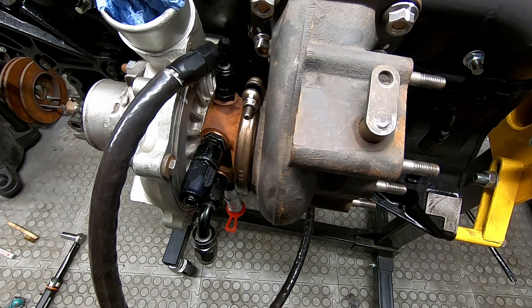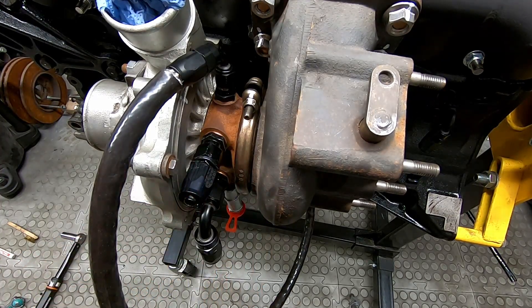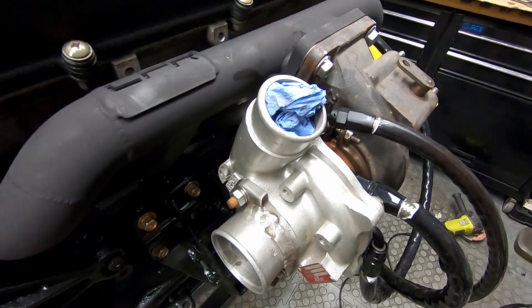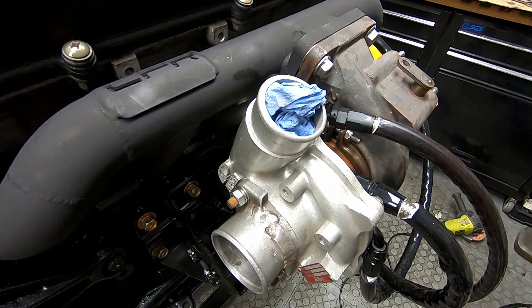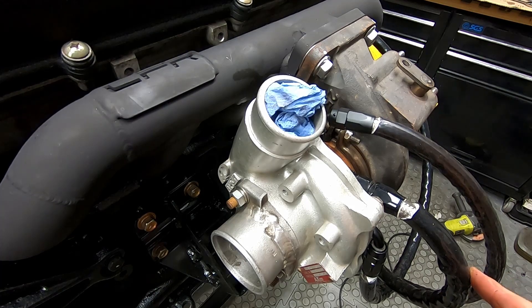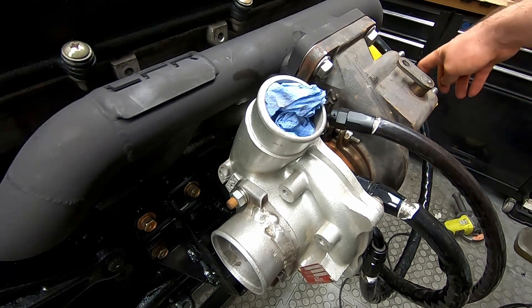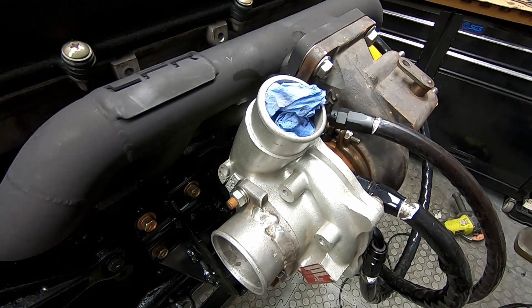We're going to follow exactly the same process now for the other coolant lines — these lines here. I'm going to cut those up, get them all fitted together and installed, and I'll come back and show you when that's done. So we've got our turbo, we've got our lines mounted — looking pretty good. We've got our oil line and both coolant lines. The drain line is not hooked up yet — we still haven't worked out what we're doing with that. The other coolant line runs back round the back of the hood.